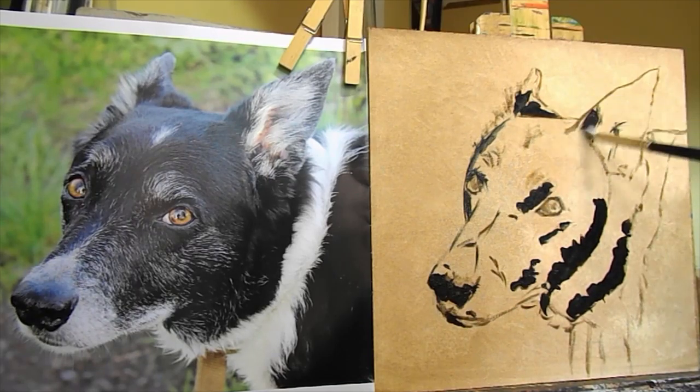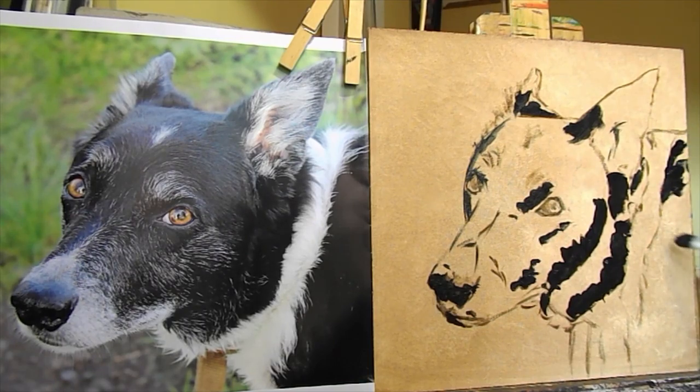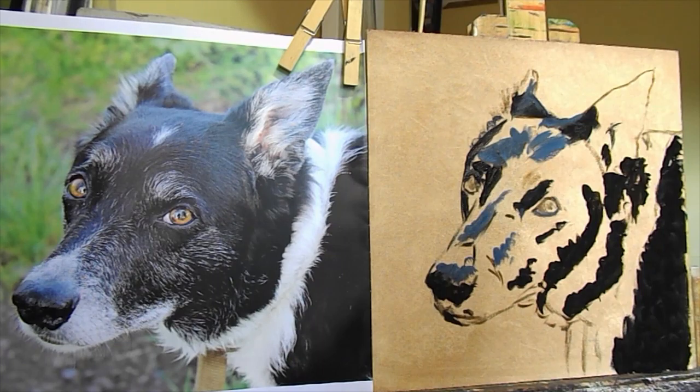This dog is Holly by the way, who sadly is no longer with us. She belonged to a friend of mine, a fellow allotment keeper. She doesn't know I'm doing this, so this hopefully will be a surprise.